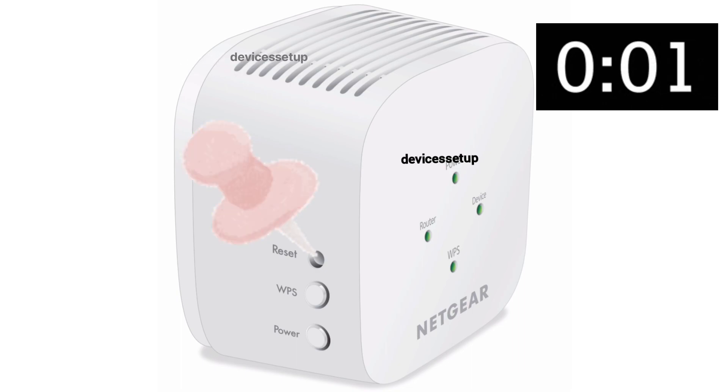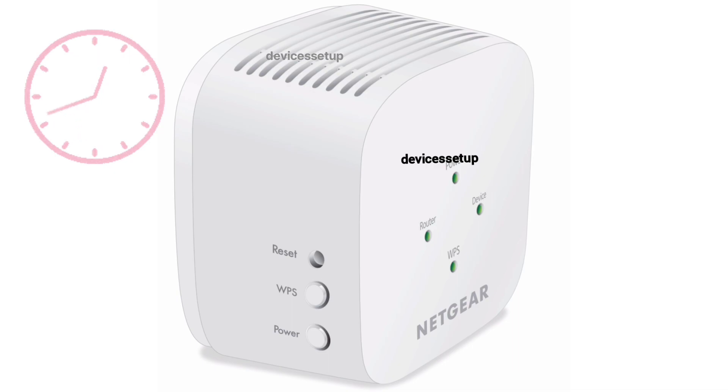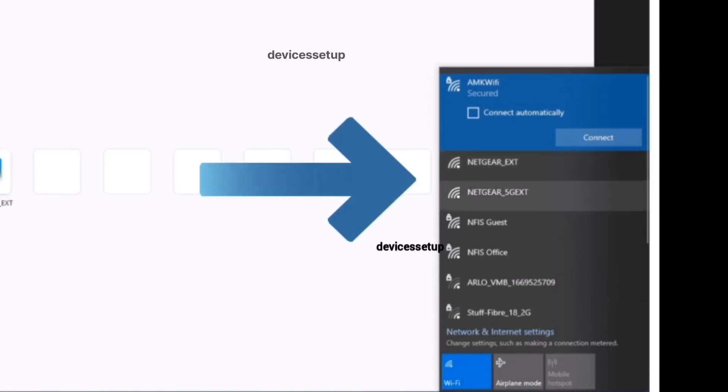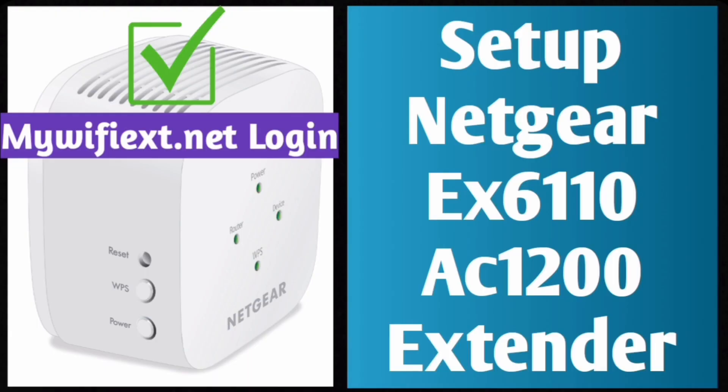After 10 seconds, take the pin out and wait for another two minutes until the power LED on the extender gets stable again. You will then be able to see the Netgear extender factory default name in your Wi-Fi list — it will appear as NETGEAR_EXT.